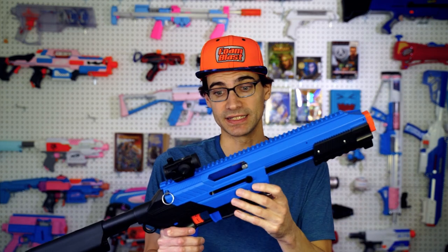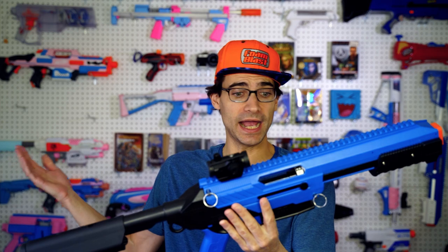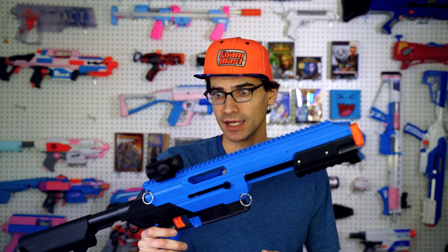To get this out of the way right off the bat — this was sent to me. This was not something I paid for. I didn't even know it was coming, to be honest. So if that is an issue for you, feel free to disregard anything I say in this video. That is totally up to you, but I'm going to talk about it regardless because this was an unexpected surprise.